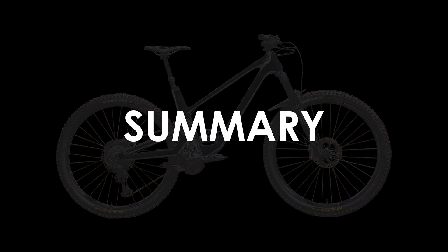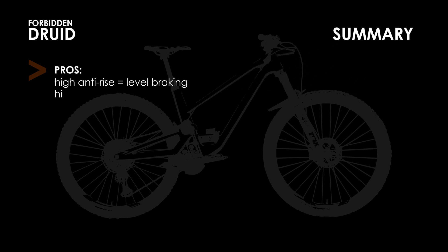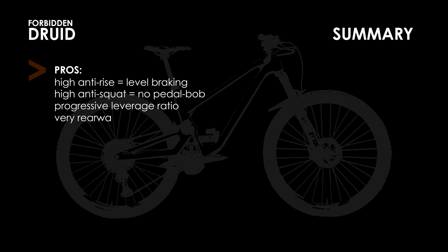It should come as no surprise to you that I really like the suspension design. The combination of level braking, excellent pedaling efficiency, a nicely progressive leverage ratio, a rearward axle path and very low chain growth leads to a very desirable product.